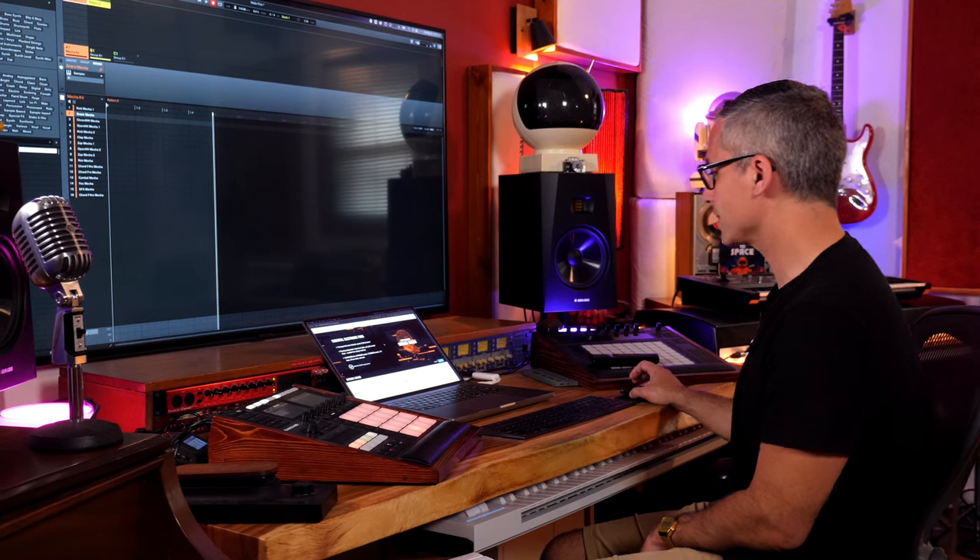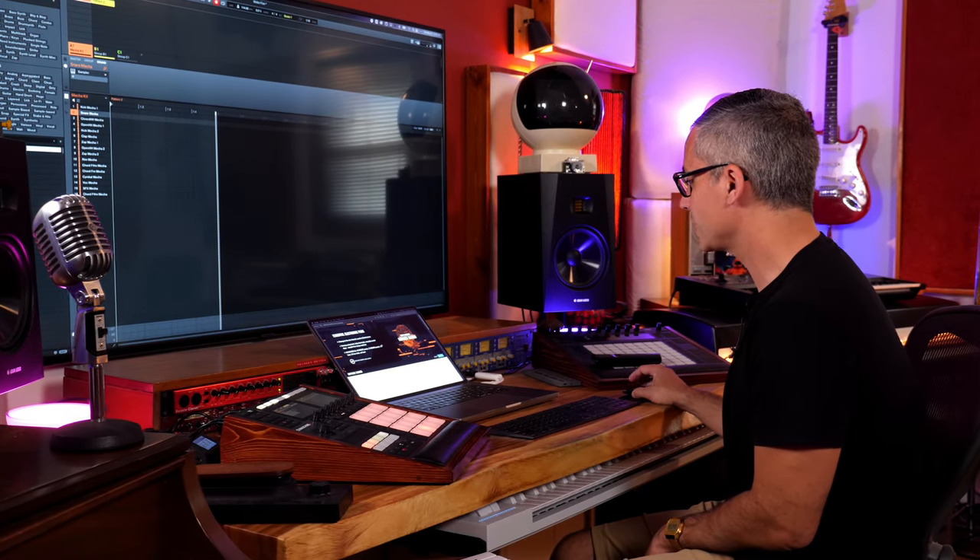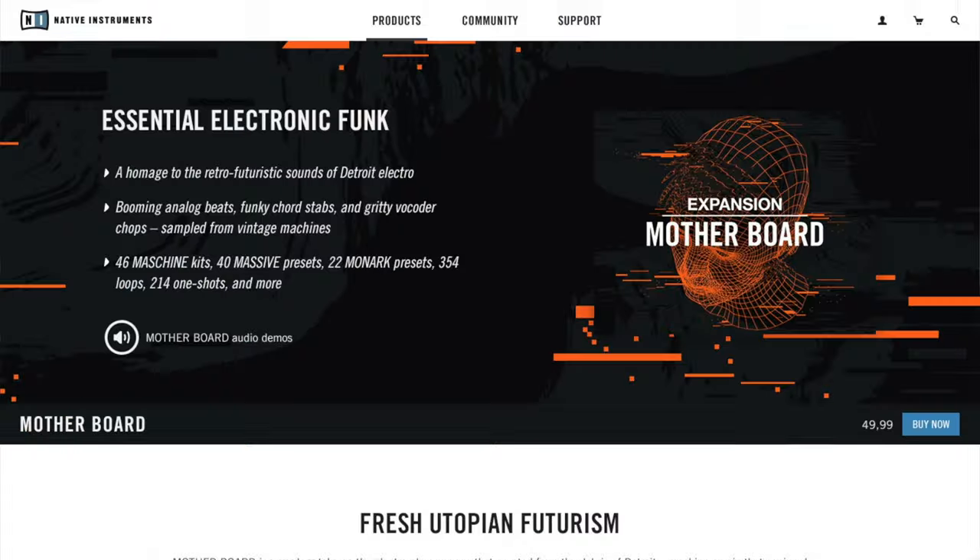I'm not getting paid to make the video but I do get the expansion for free. I've got affiliate links so if you want to help me out that's a good way to do it. But let's just make sure that this expansion is right for you and find out exactly what is in it. So: retro futuristic sounds of Detroit electro, we've got some funky chord stabs, gritty vocoders.